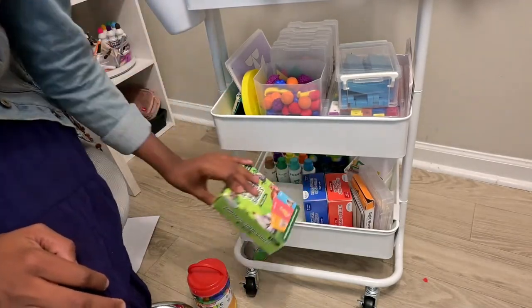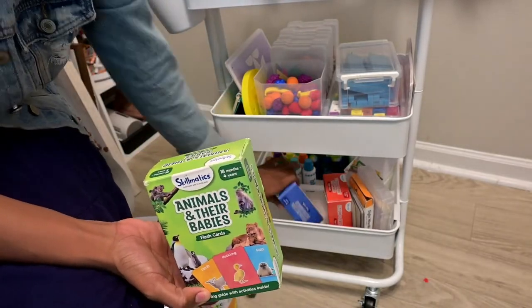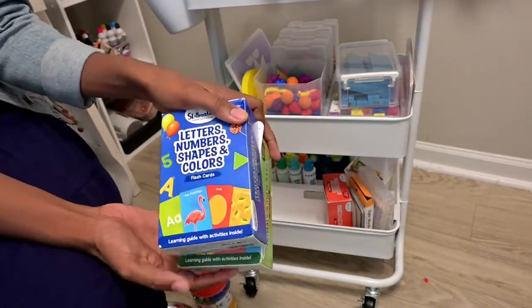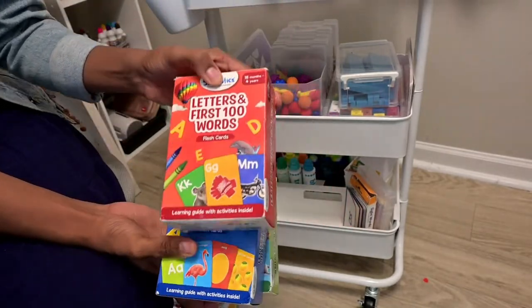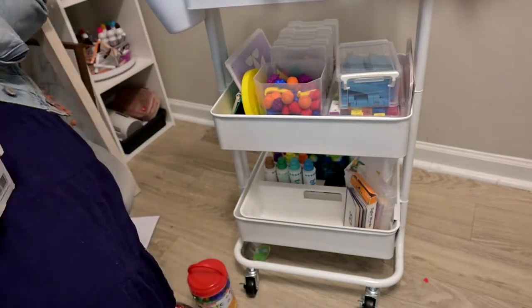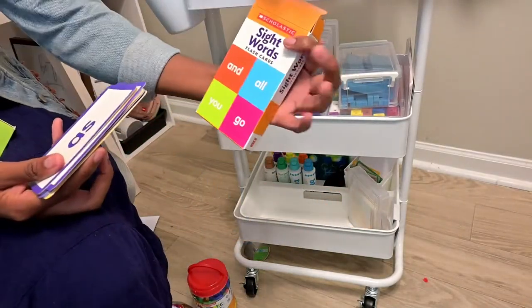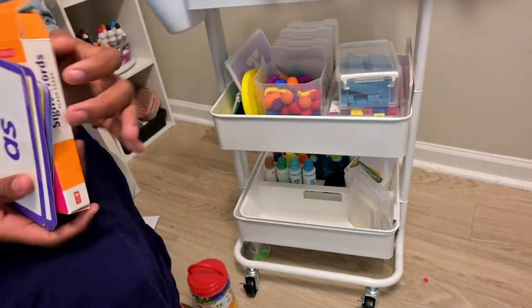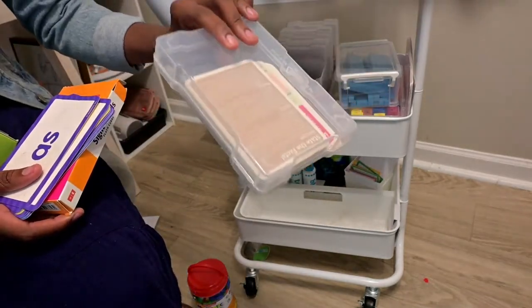I have the Skillmatics flashcards - animals and their babies - and the letters, numbers, shapes, and colors set. I also have letters and phrases 100 words Skillmatics flashcards, some basic sight word flashcards, and the United States map flashcards.